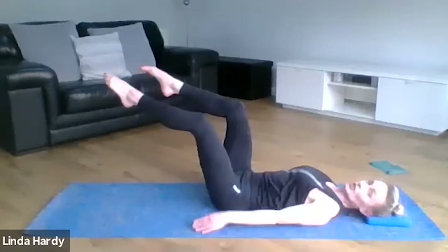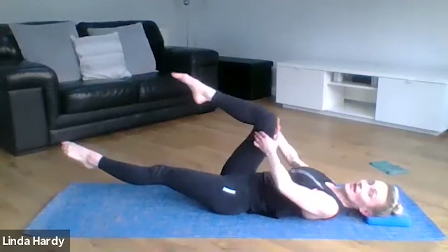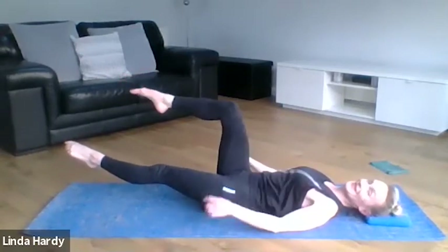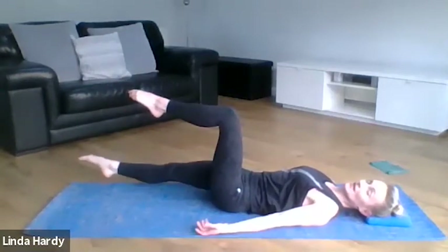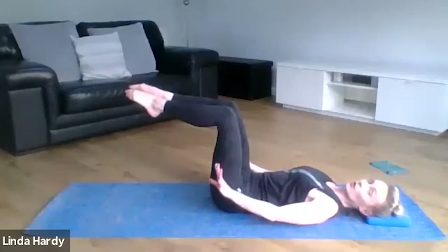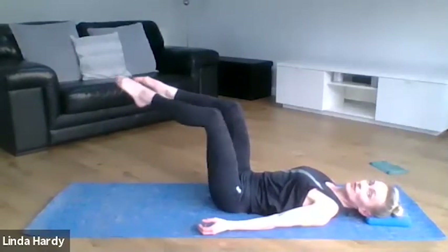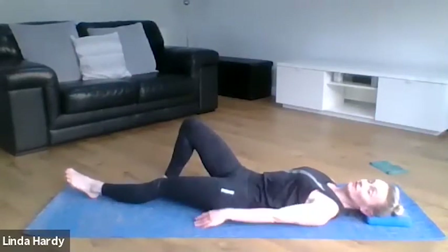As you reach the toes away, keep that knee directly over your hips so as the leg reaches away it's not coming in towards you, which just makes it a little bit easier. Extending one leg at a time — how low you take it is completely up to you. You also have the option of just keeping both feet on the floor and reaching the feet away.